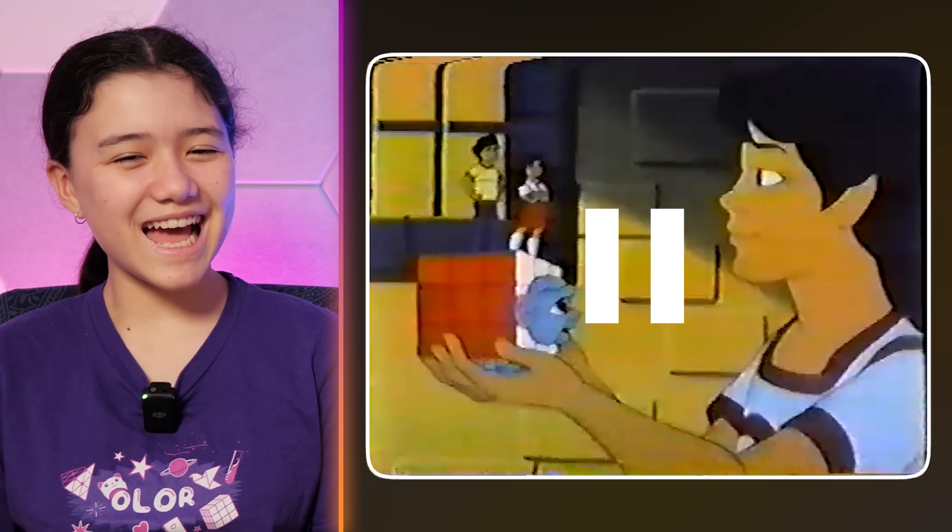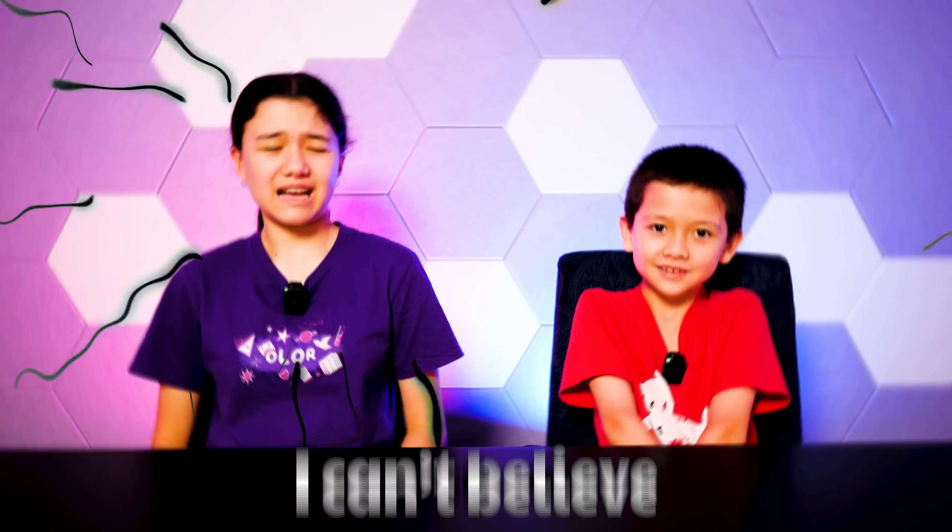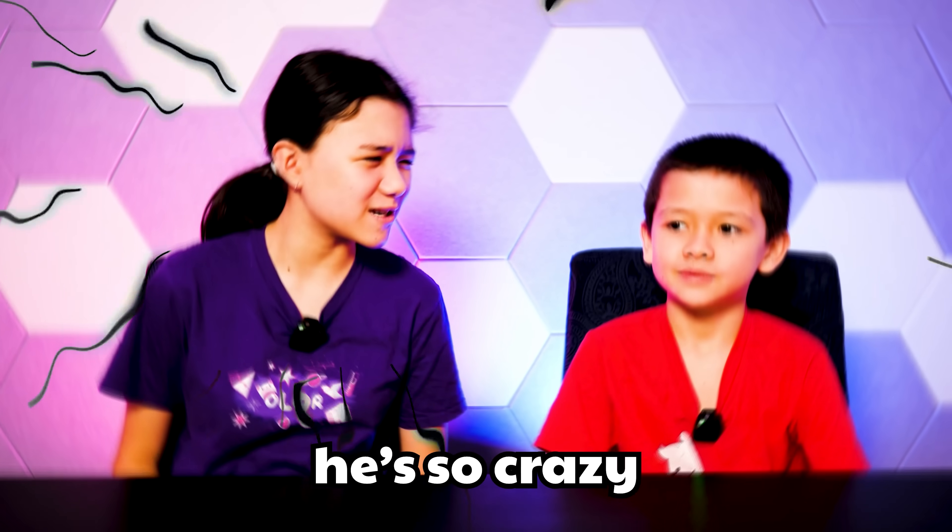That's it. What? What was that? That was crazy. I can't believe this is the kind of stuff he grew up with. No wonder he's so crazy. Hey, why is this about me? Anyway, subscribe.